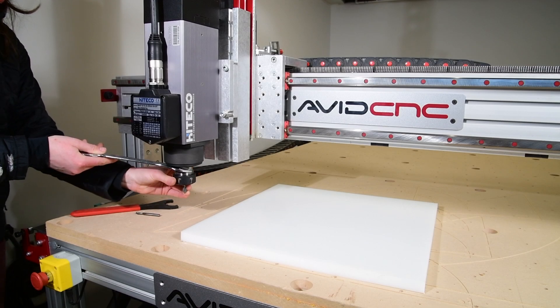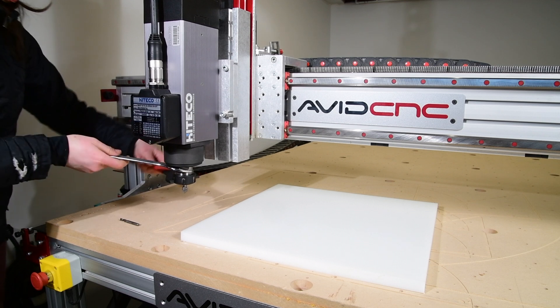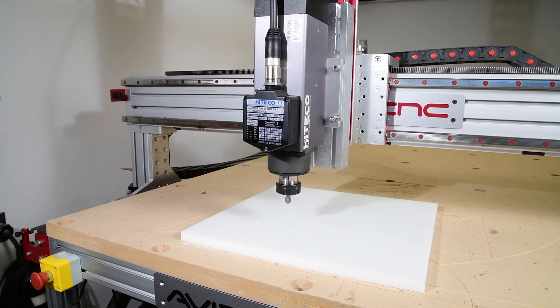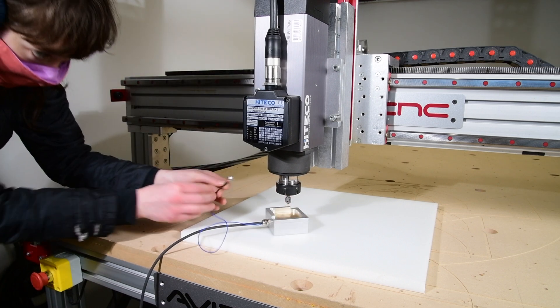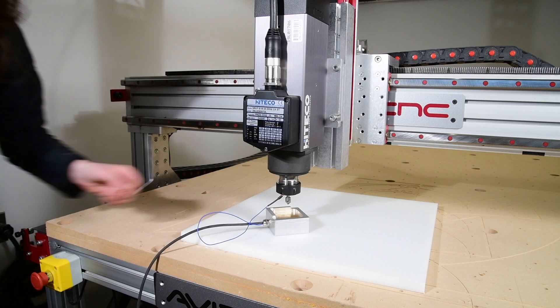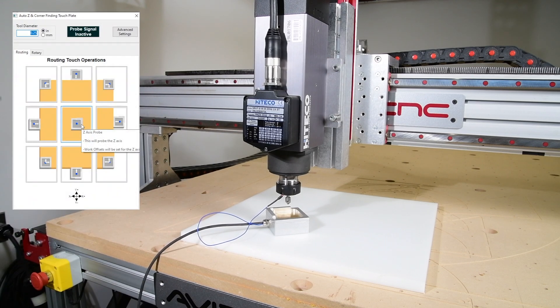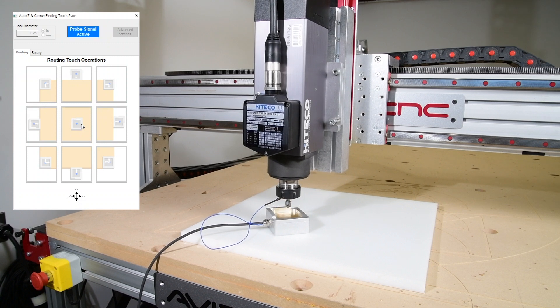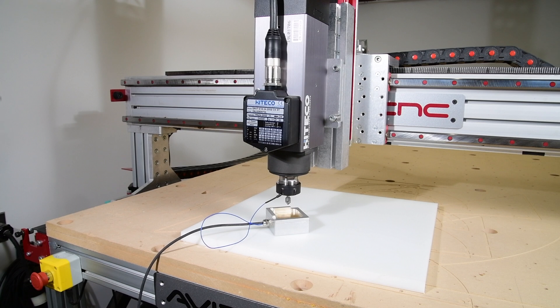Let's switch out our end mill for a V-bit. You can set your Z zero to the workpiece surface or the spoilboard. If there is a variation in the height of your material, you can set your zero to the area you will be machining. Place the touch plate on the surface you've selected. You can also move the touch plate to the spindle rather than moving the spindle to the touch plate. Attach the magnet, then click the center Z only icon to initiate the Z probe. Now our Z zero is set to the workpiece surface. We'll do the same operation to set the Z offset for every manual bit change. If you have multiple tools in one setup, you'll only need to set your X and Y offset one time. When you change out a bit, only zero the Z offset. For a walkthrough on how to perform manual tool changes, check out the video linked below.